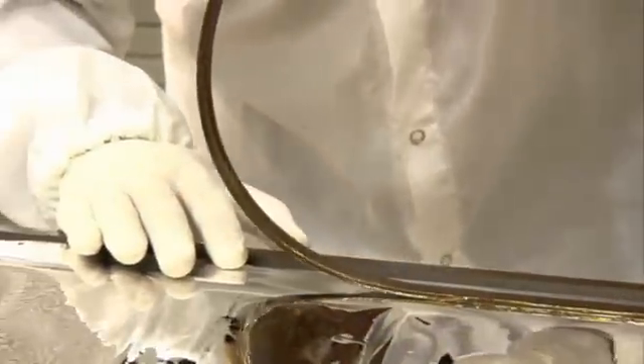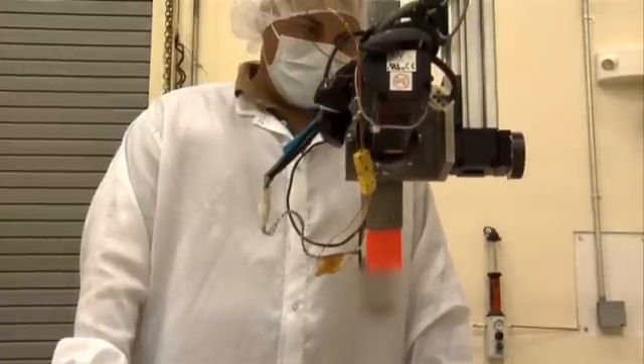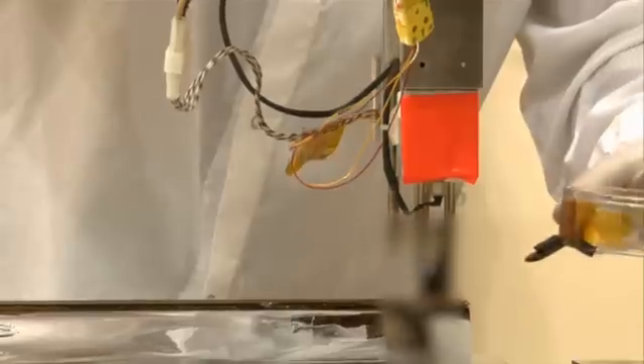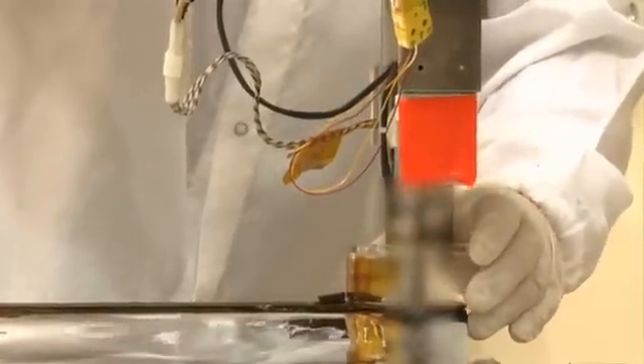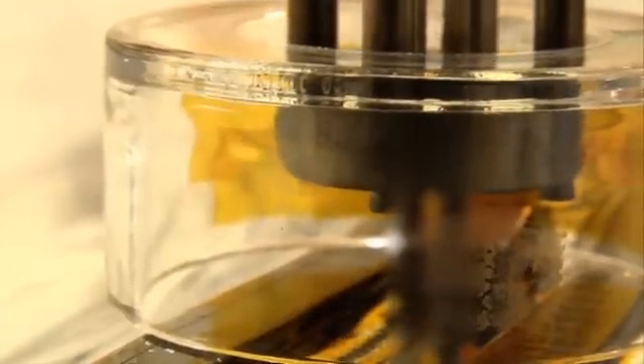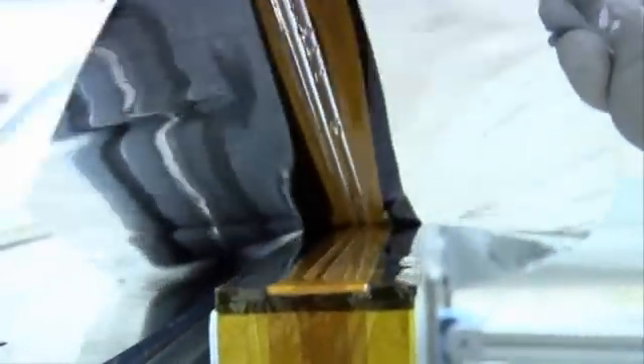Now we've taken them over to the thermal spot bonding machine. The heat comes out of the tips to fuse it together, but not so much that it burns through the bottom. So why do you use a thermal weld? You're not exactly sewing the sun shield together in the traditional sense. You want to maintain the strength as much as possible of the parent material, but still have it stay together — not have glues or anything else, which adds weight.